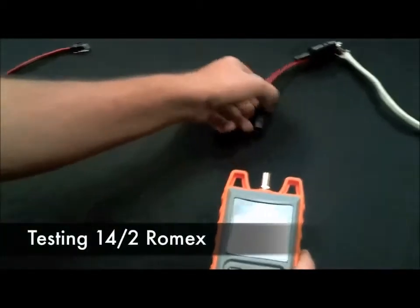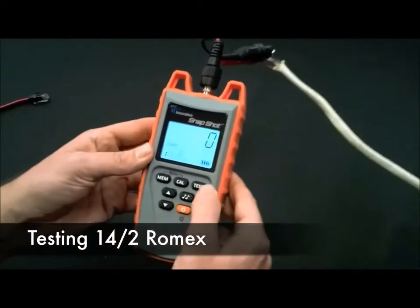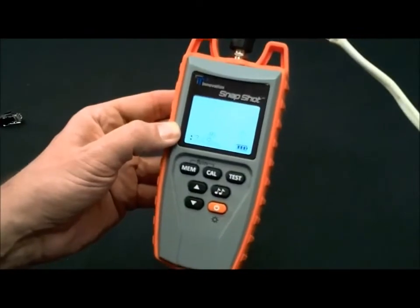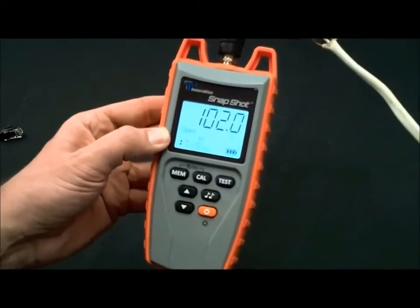We have some 14.2 Romex. Plug it in. We have the right MVP value. Hit the test button. 102 feet.